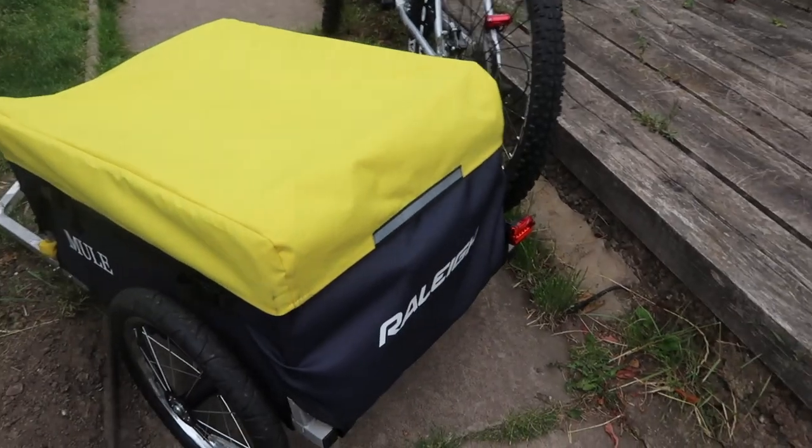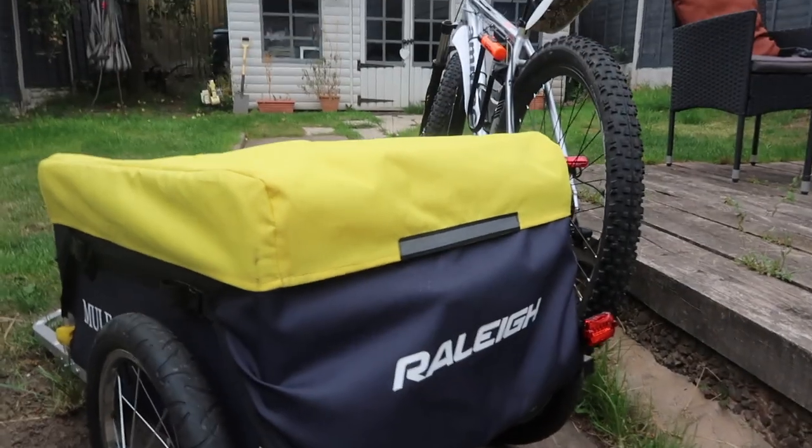We've used it a few times and I'm going to show you a little bit about the trailer, then show you how it connects to the bike if you've not seen one before, and then I'll show you a few clips of us going shopping and how we use it.